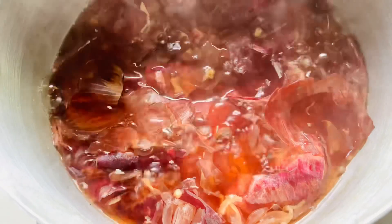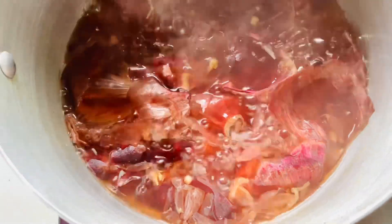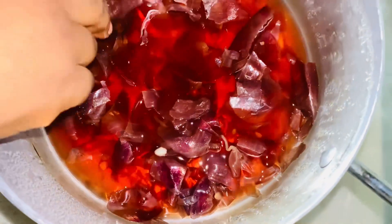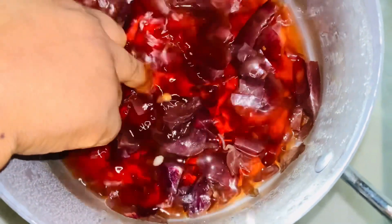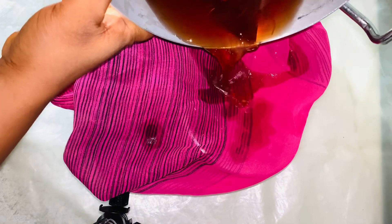This is ready. I'm going to turn off the gas now and leave it to cool — not cold cold, but warm, just cool enough. Then I'll transfer it into the bottle. It's no longer hot, it's cool now, so I'm going to drain it — filter it — just like this.